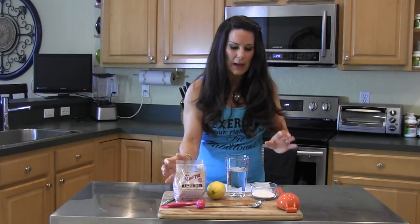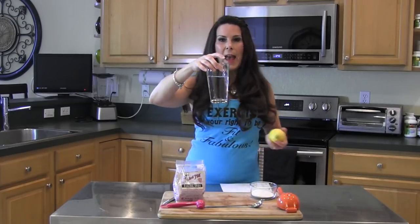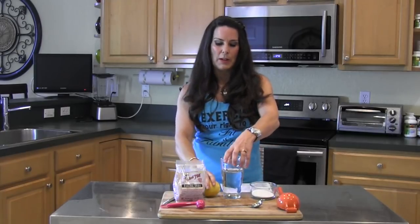We're going to talk all about the benefits of baking soda. I'm going to show you what I have here to make the drink. I have Bob's Red Mill baking soda — it's aluminum free. And I've got an organic lemon, and right here I have about 8 ounces of water. Usually I do 12 ounces, but I just wanted to show you in this cup today.